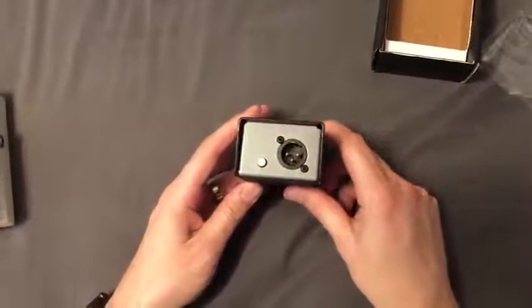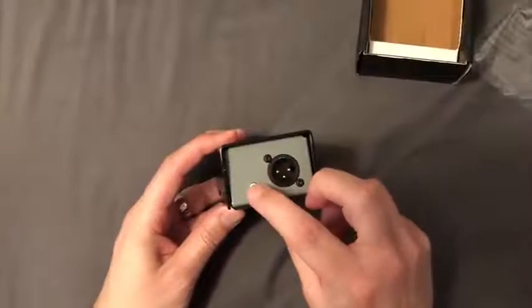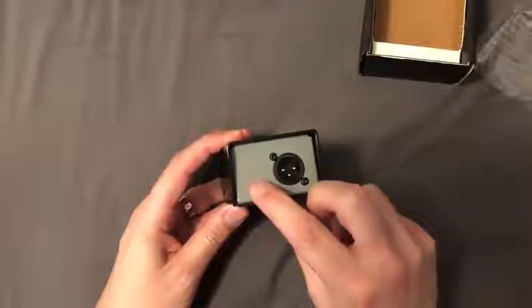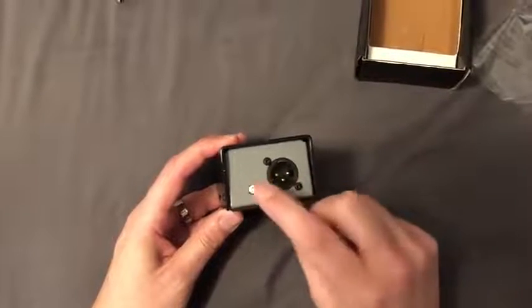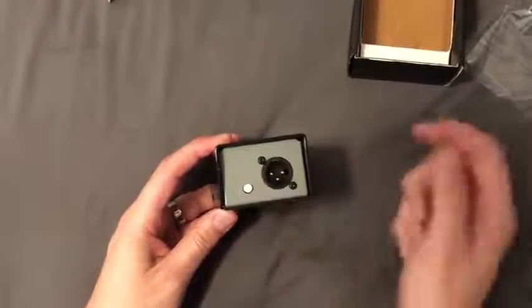That XLR output is what you would send to the soundboard or wherever. It also includes this switch which is a ground lift — so if you get any buzz or hum you're able to hit this button.